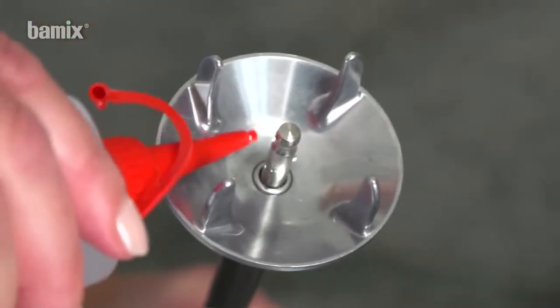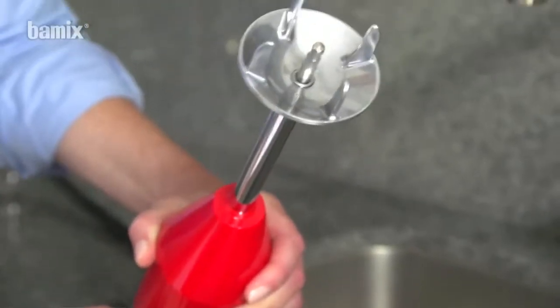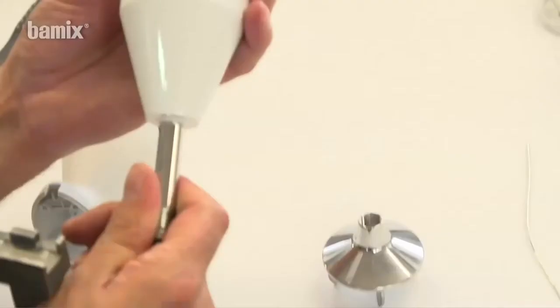Lubricate the driveshaft every few months. For this purpose, apply one to two drops of food-safe fine oil to the driveshaft and briefly run the device. Then clean.